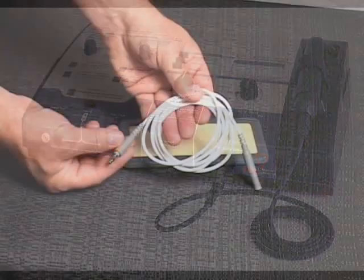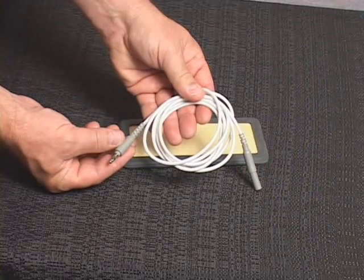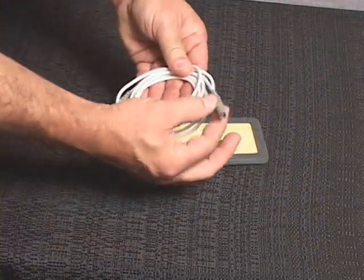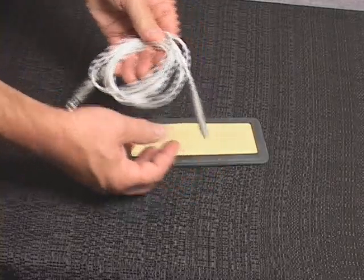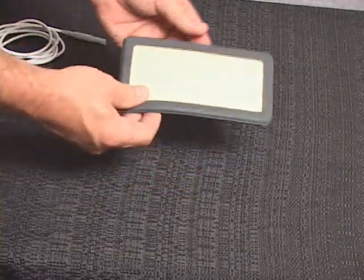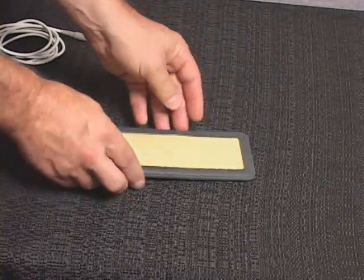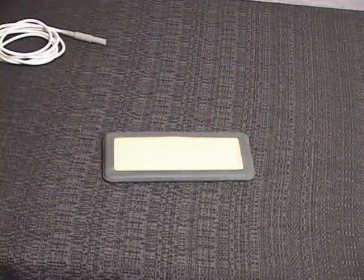The patient leads should always be checked for proper connection and damage or deterioration prior to treatment. Loose connections or damaged cables can cause low stimulation output, no stimulation output, or sudden irregular increases in output, resulting in possible discomfort to the patient.